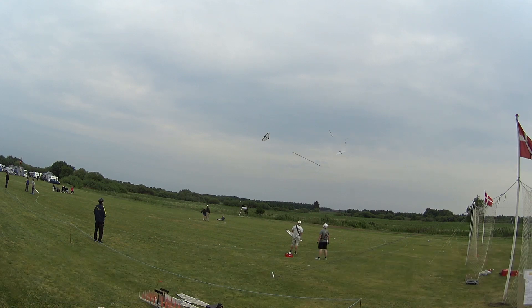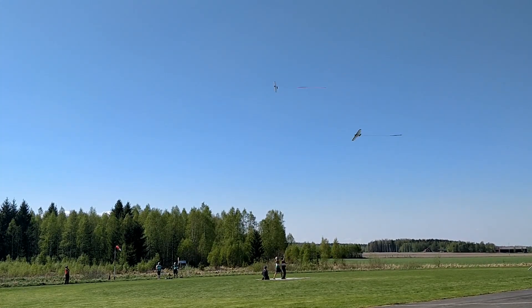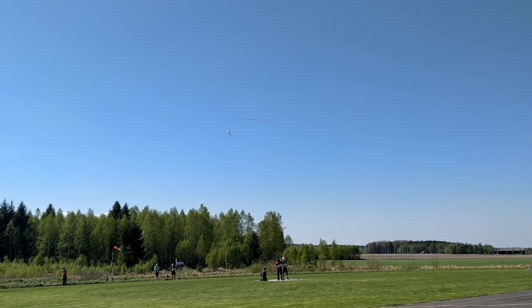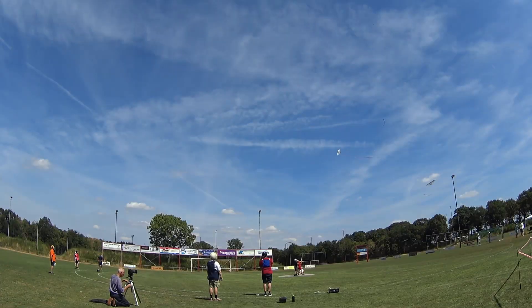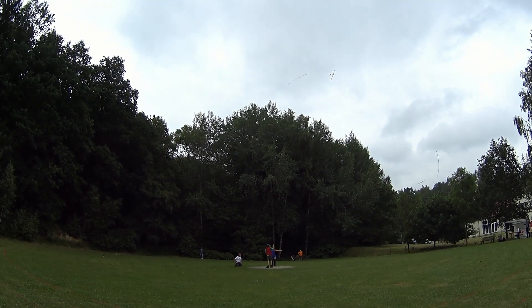Have you ever seen something like this, or maybe something like this? This is control line combat, also known as F2D. It's an aeromodelling sport where two pilots fly against each other trying to make as many cuts as possible in the small paper tail. More cuts means more points.